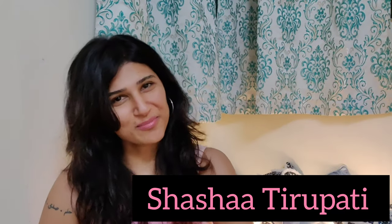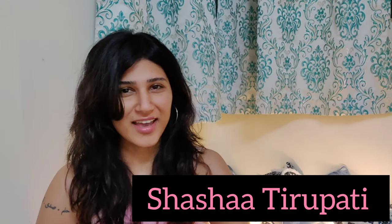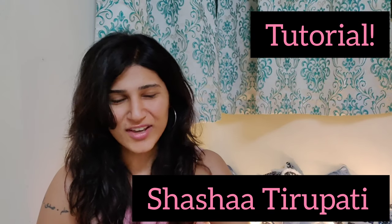Hi guys, it's your friend Sasha Tirupati and I'm back again with a brand new tutorial video. I've been feeling quite proud of myself because for a change I've actually been trying to be a little more regular here, also because there's been a massive backlog of songs that have released versus the number of tutorials I've been doing for my own songs.